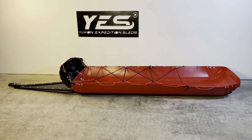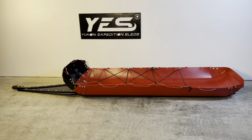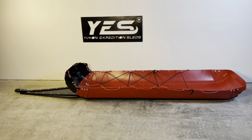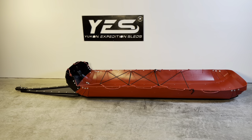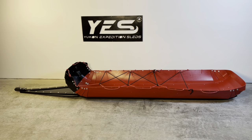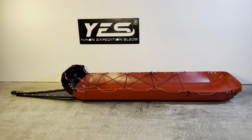This sled is a great place to start — really good for hauling wood. You can also buy all the accessories to upgrade this toboggan over time all the way up to the Responder, which is our fully loaded model.